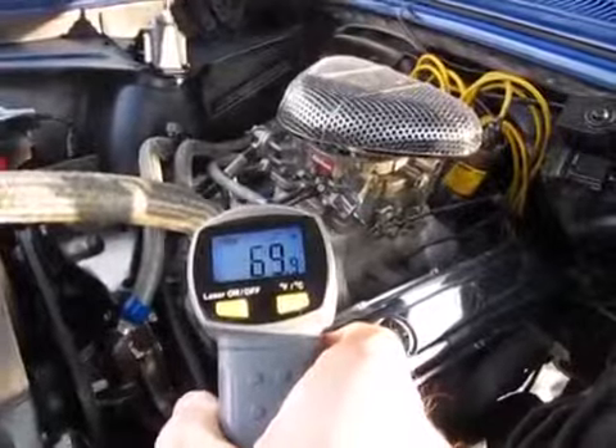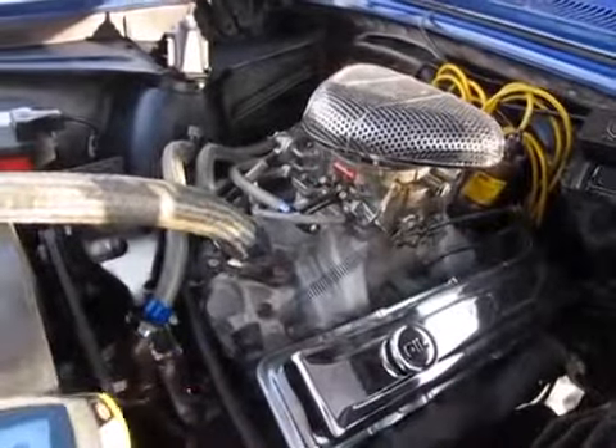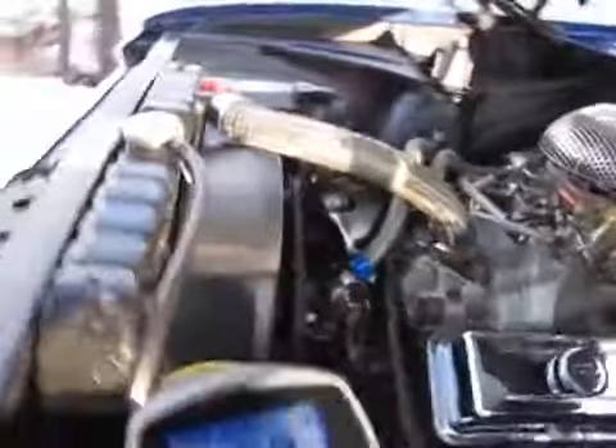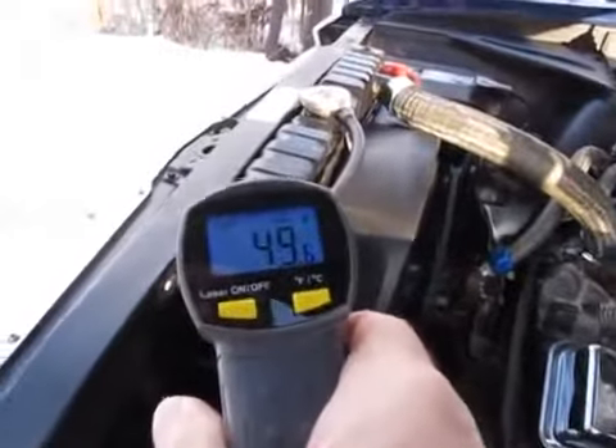I've got an engine temp right now of almost 70. Water pump temp is 70. Radiator tank at the top is 50. We've still got ways to go.